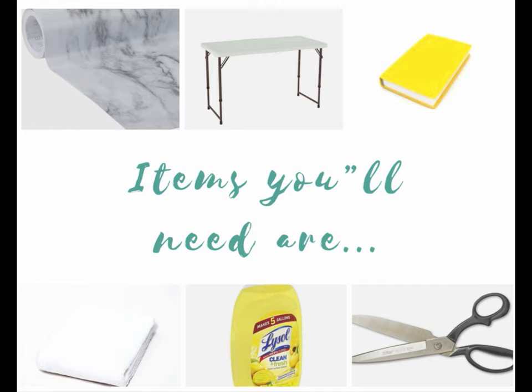To get started with this project you will need faux marble contact paper, a folding table or a table of your choice, a book, a towel to clean with, some cleaning solution, and scissors.